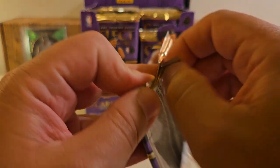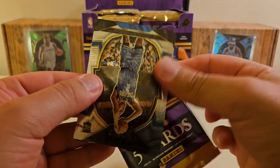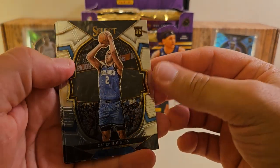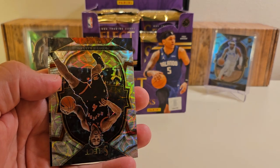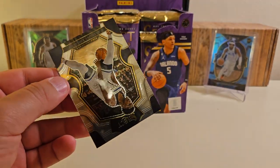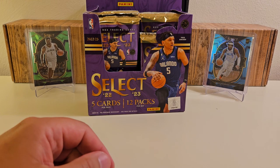Next up, we've got Caleb starting us off with the base. Kyrie, Johnson — I think this is just like a scope. Scotty Barnes right here; don't think that's numbered or anything like that. And then last but not least was the Ant-Man.